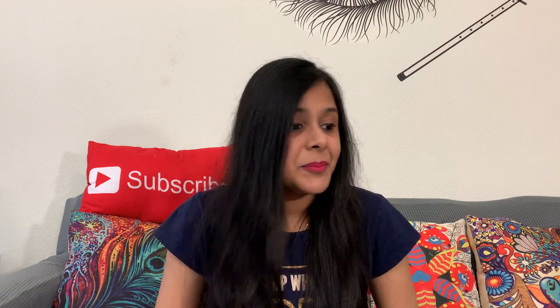I've been getting samples from Sampler.io for the last three to four months and I've got to try many new products, so thank you Sampler.io for that. There are two boxes from Sampler.io this month and I'm going to check them one by one. Who doesn't like free products and free gifts? I've been checking my mail every day waiting for these boxes, and I've got them today. Let's just check what I've got in my Sampler boxes for the month of May.